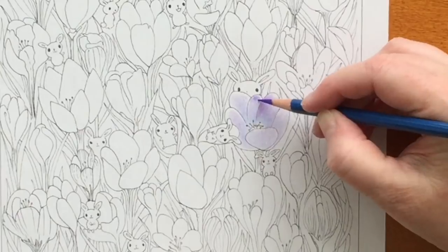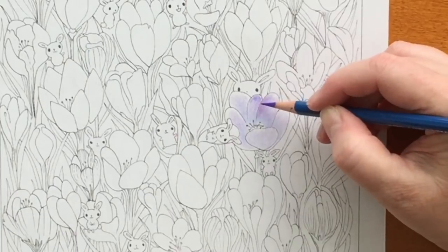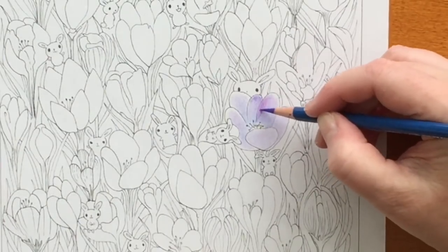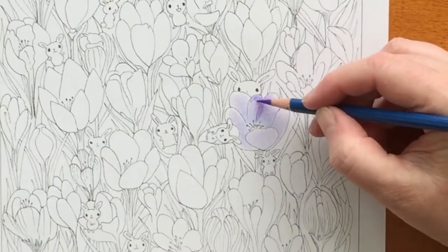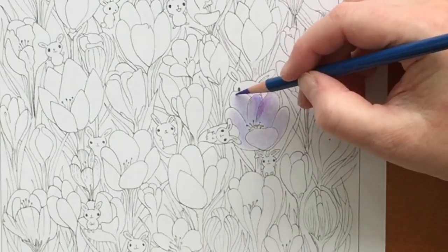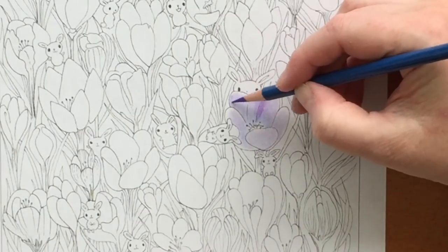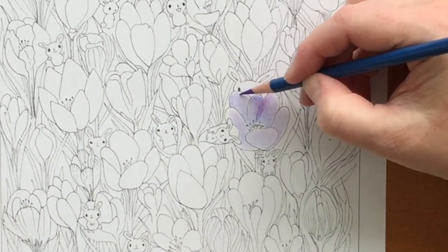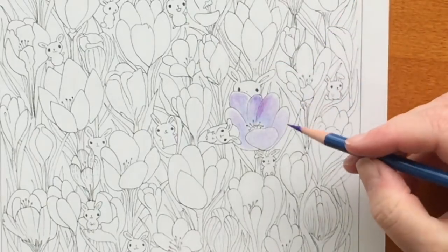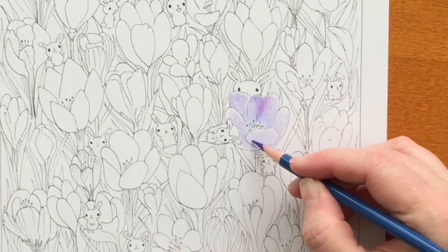This is a Baeland pencil — this one is Grape. Right there I'm doing the first indication of one petal sitting behind another, so that area of overlap is slightly darker. I'm going back and forth with the Baelands between Grape and Amethyst. Amethyst is a little more plum; Grape is a little more pure purple — what you'd consider pure purple from a Crayola box.